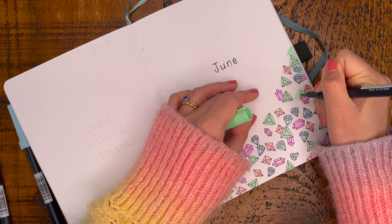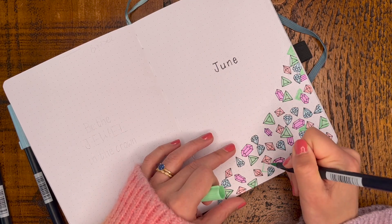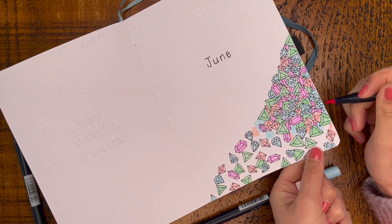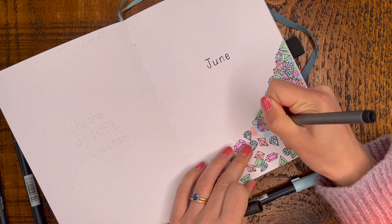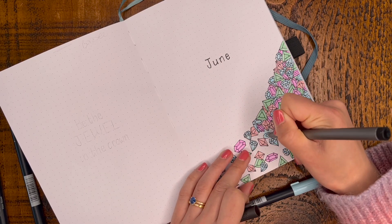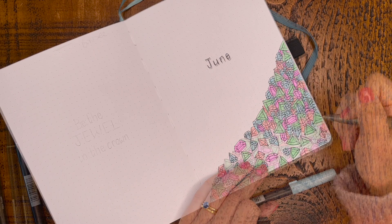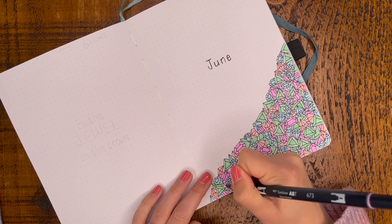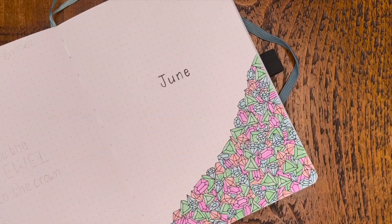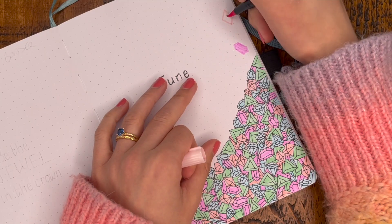My aim for this page was for it to look like there are gemstones trickling down in one corner and creating a pile across the bottom of the page. Oh my gosh, it took so much time — I don't think I intended for this title page to be quite so time consuming. I just had to keep drawing and drawing until I finally had a completed multi-coloured mound. I'm pleased with the end result, I think it looks quite pretty, but I don't know if it was quite worth the time spent on it.